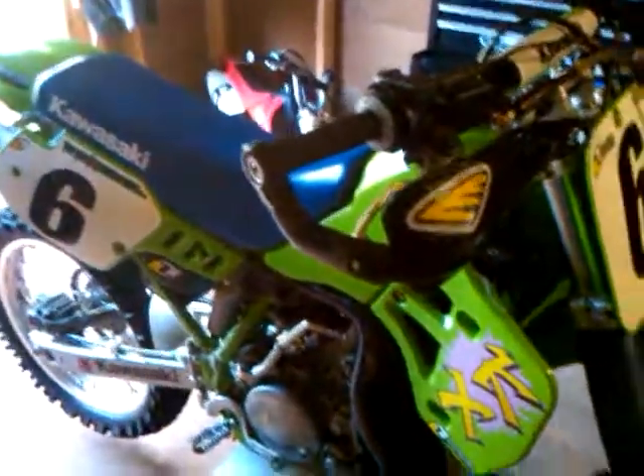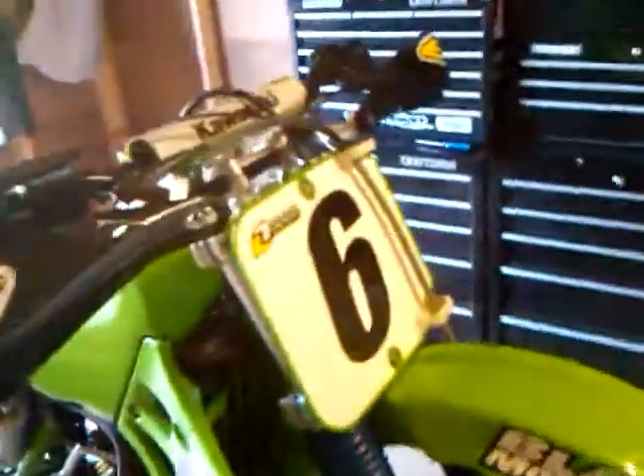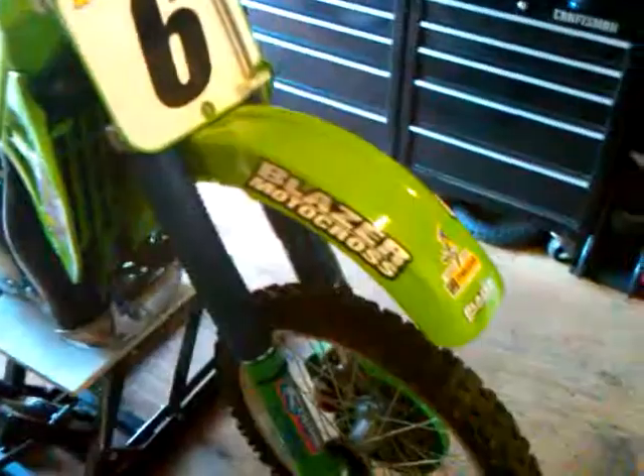Just power when you need it, and it's really actually very usable power also. Unlike a 250 — 250s are kind of unpredictable. This bike, I think, is a little bit more predictable. I'm trying to get a decent shot of it because it's in my shed here, and it's a little tight.